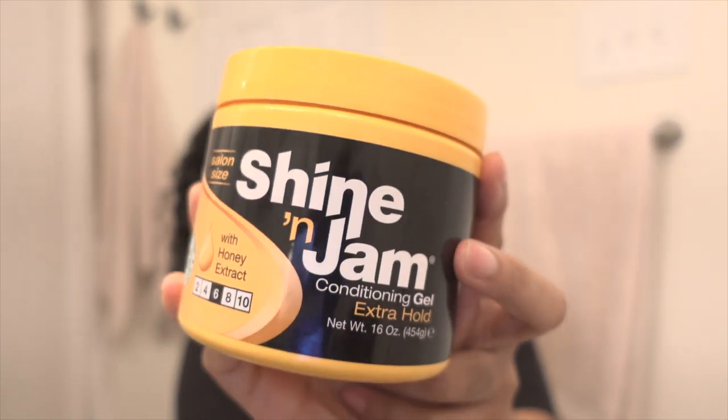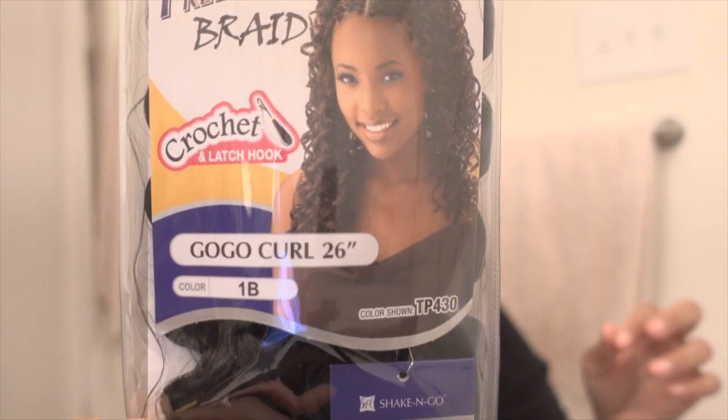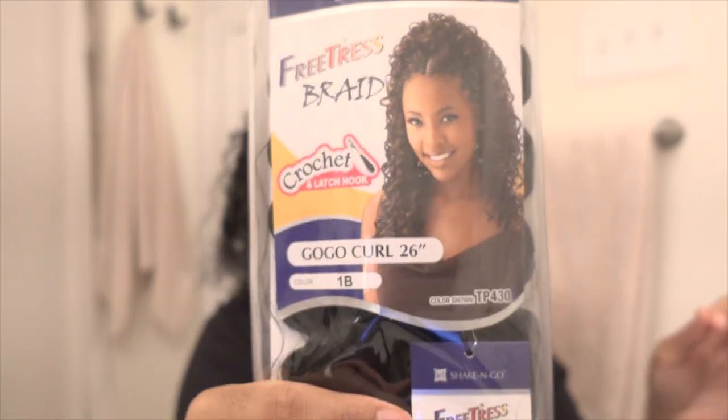For starters, Shine and Jam — the honey kind is my favorite. I like to use this to mold my hair and blend it in with the braiding hair. This was $10.99. I'm gonna be using the Fruitress Braid-In GoGo Curl in 26 inches in the color 1B — take a screenshot if you need it. This was $6.99 a pack.